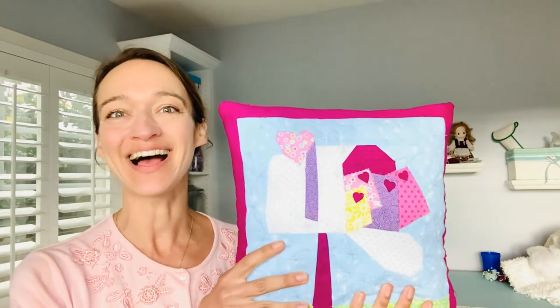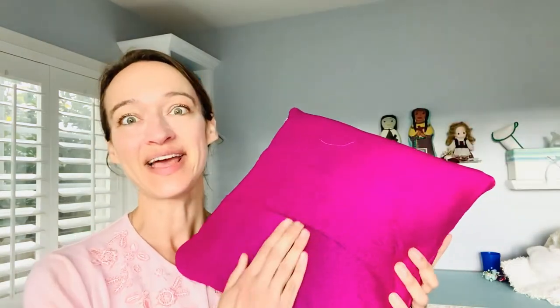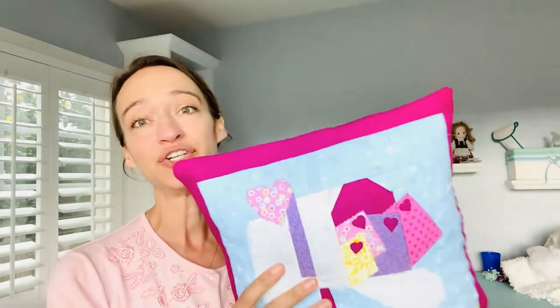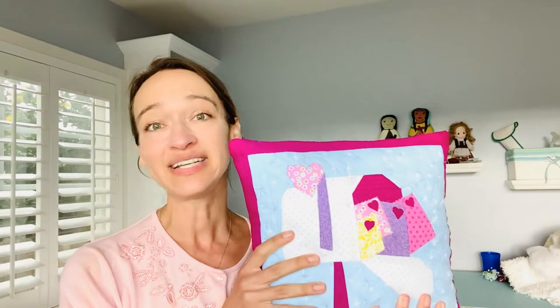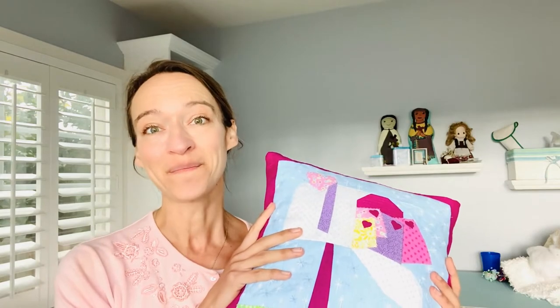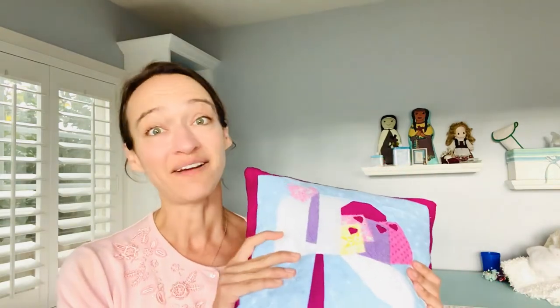Pins are out, corners are clipped, and now your case is ready to turn inside out. Just come in through the envelope opening on the back and reverse it — super easy. And here we go — our final little product! It's got a nice pocket so I can swap the insert seasonally. These coordinate beautifully with our blue and white décor, and we've taken a basic quilt block and turned it into a wonderful decorative pillow. I hope you enjoyed this tutorial — if you did, I'd love a like, give us a follow, and we'll see you for the next one. Happy sewing!